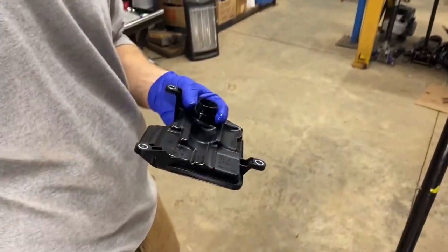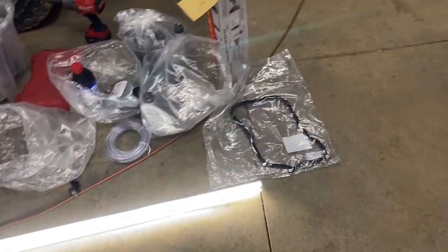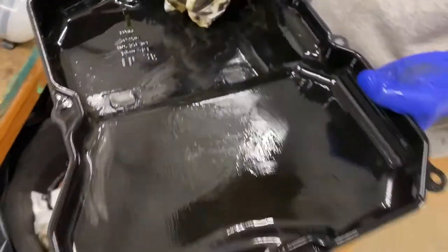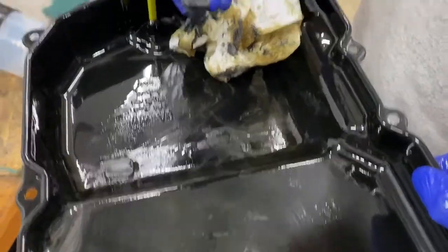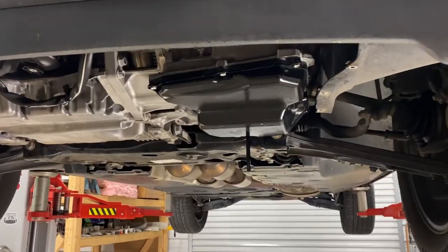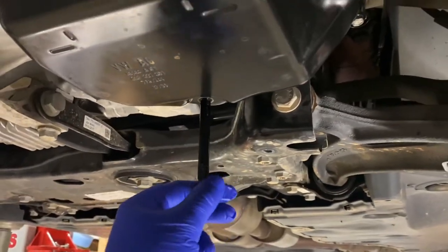Three bolts, ten millimeter - slap that back on. We'll put the pan on with a new gasket. Also make sure you wipe out your pan - got a nice film of metal shavings collected in it. Some magnets for collecting all the fuzz. We've got the standpipe back in and the filler tool in, ready to use the fancy pump.